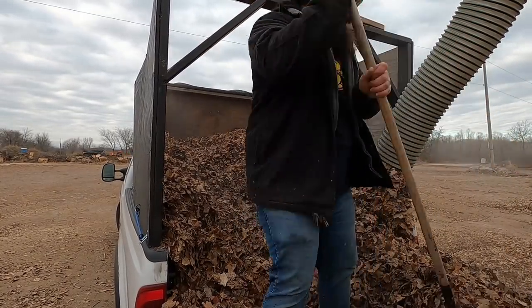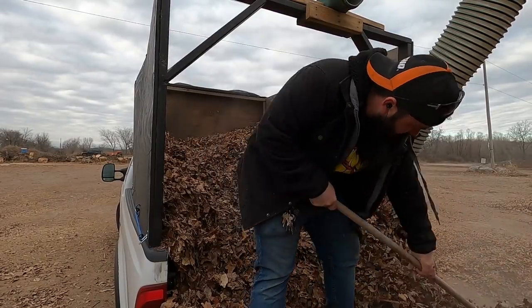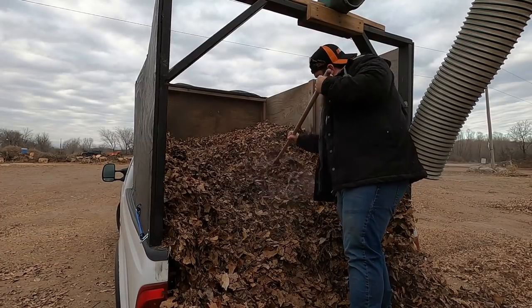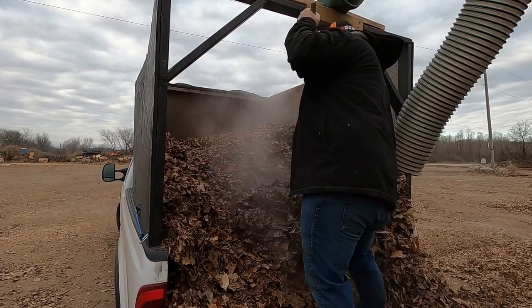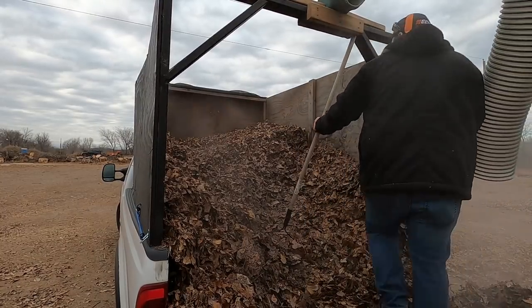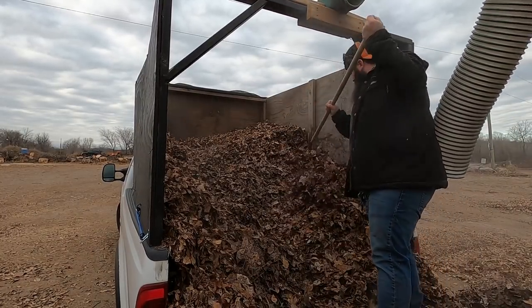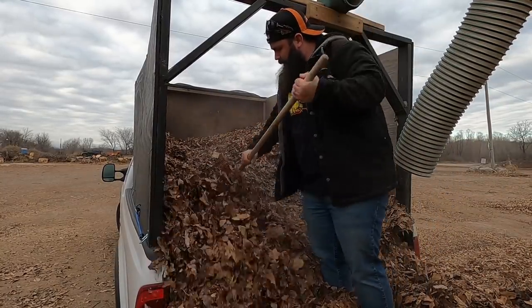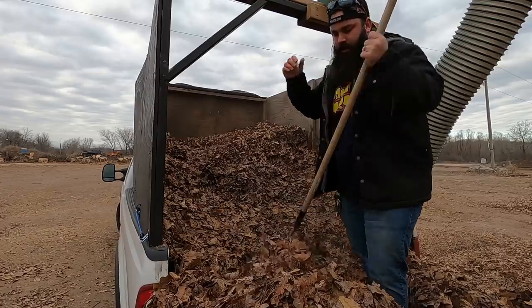I like to use a rake — sometimes I won't even use a rake. I just get in there, get my hands in it, and get dirty. I use my legs a lot to push the leaf matter out of the truck, and it really depends on how matted down it is and how wet. If it's really wet, you're going to have to use some tools. As I drive, everything kind of sifts down and gets a little tighter and harder to move.